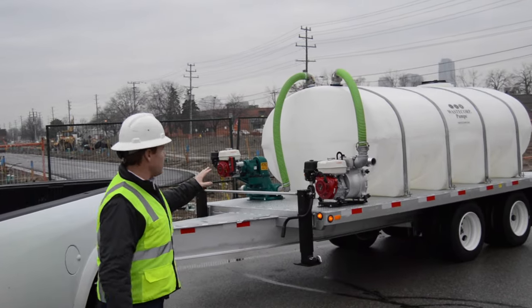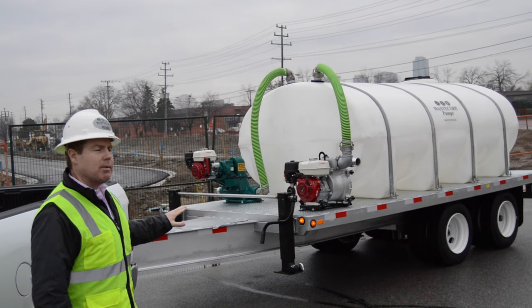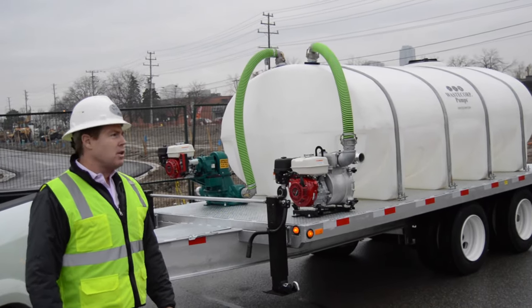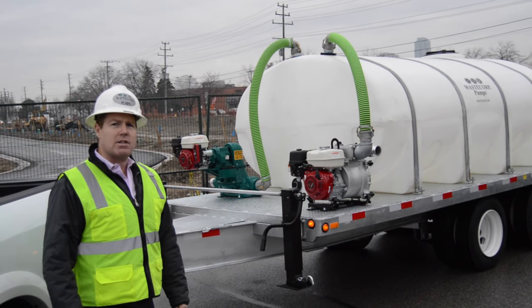This particular unit — this client set it up — they wanted to pump both waste water and fresh water with the same system. The pump on the left is our Mud Sucker 3FAM. It's an electric start diaphragm pump, rated for 80 gallons a minute. We do make pumps up to 200 gallons a minute.